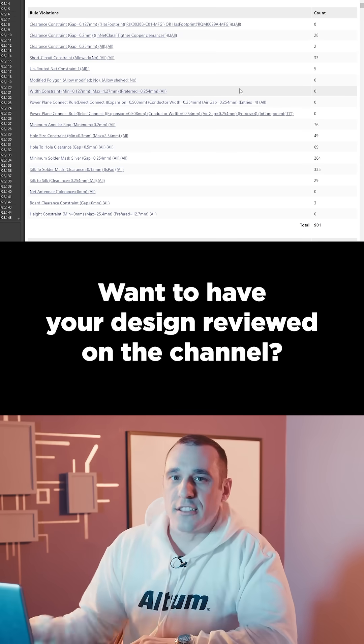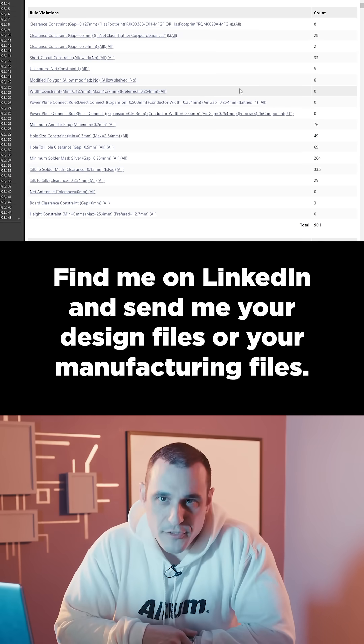Want to have your design reviewed on the channel? Find me on LinkedIn and send me your design files or your manufacturing files, and I'll get you on my email list.